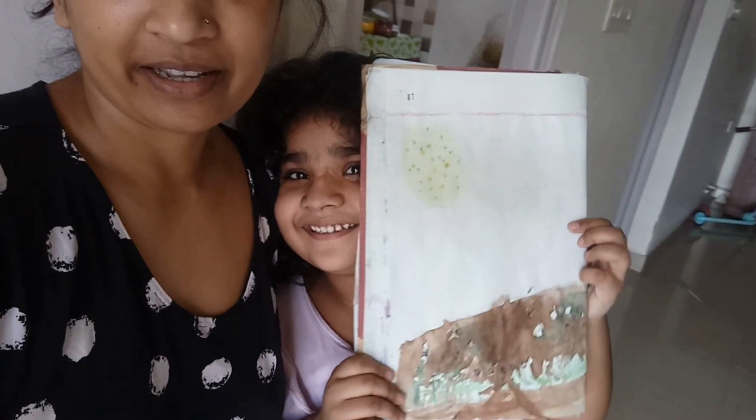Hey guys, welcome back. So now we are going to do the same thing. I have made this, and the color is also made. I have made this new button color.